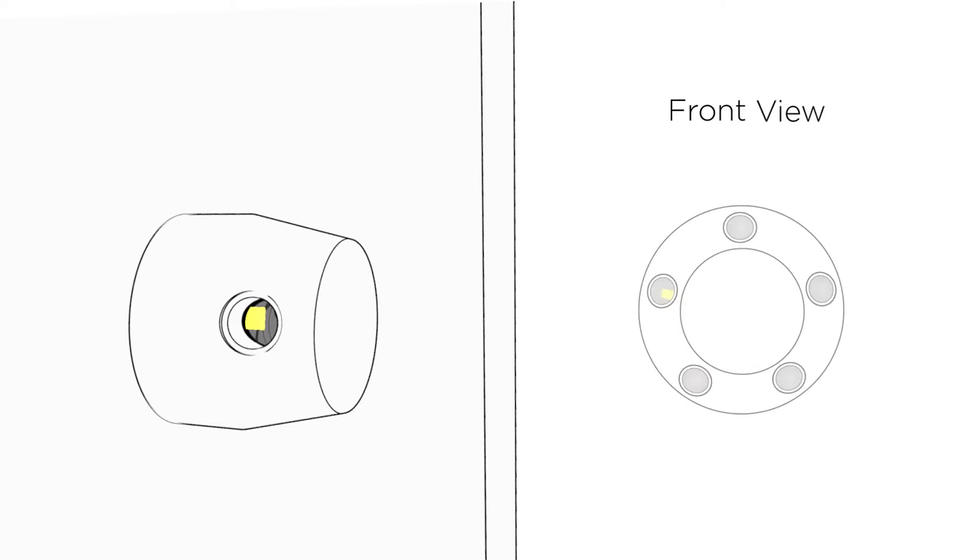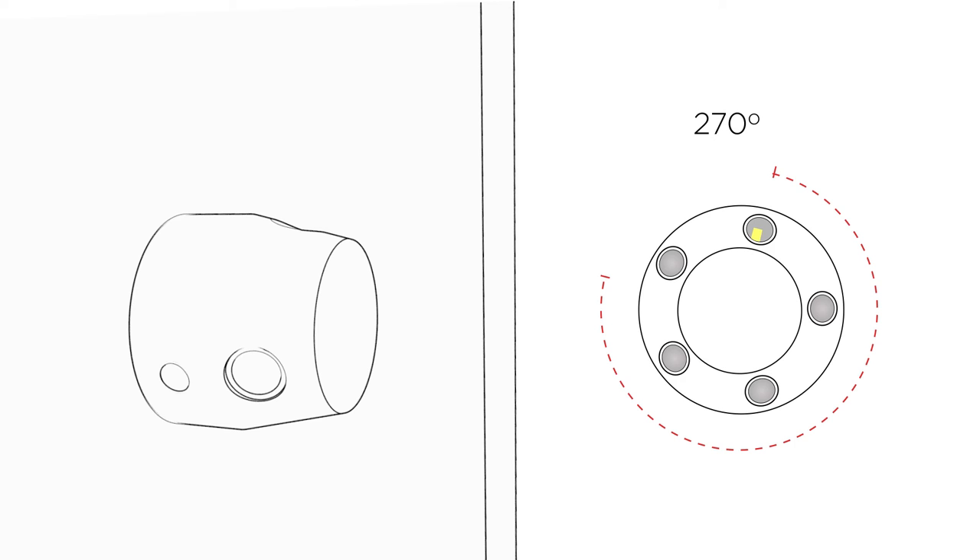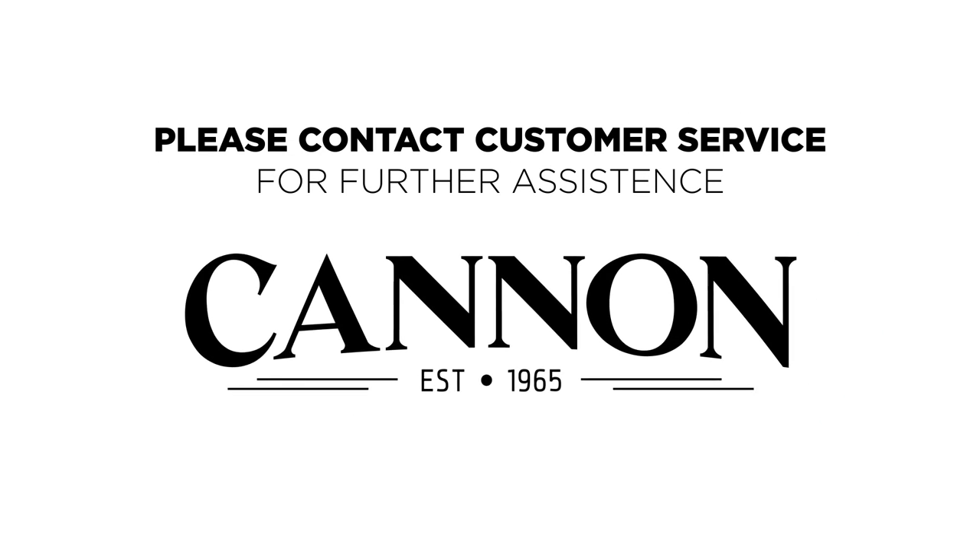Rotate the hub by hand and follow the mark by looking inside the threaded hole. If the mark stays visible and the hub rotates at least three quarters of a rotation — 270 degrees — please contact Customer Service for further assistance.